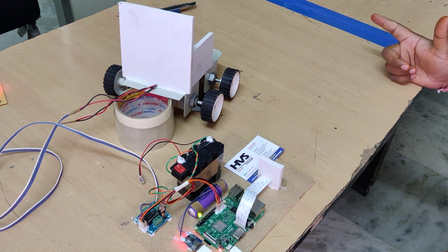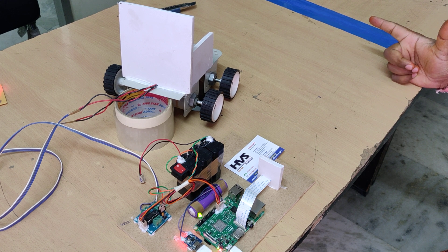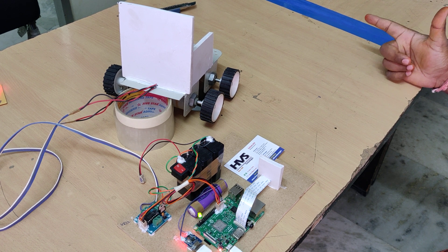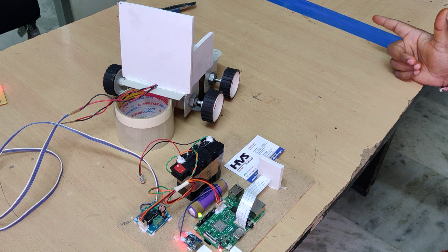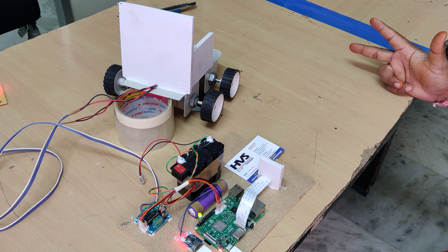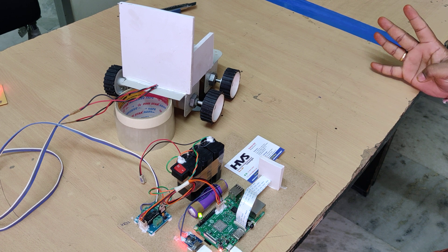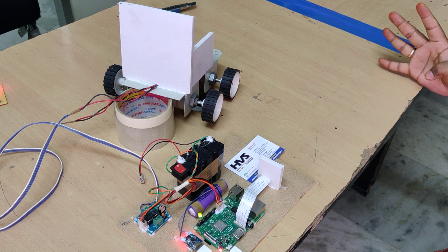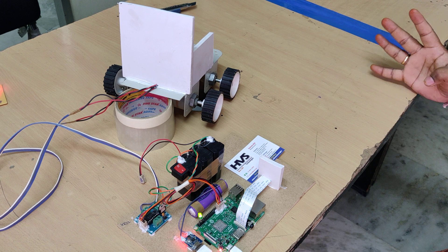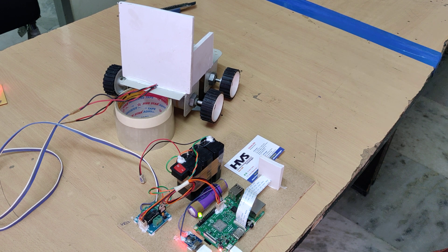This is the main switch. Showing three fingers — the wheelchair moves forward. Showing four fingers — it turns. And five fingers — off.